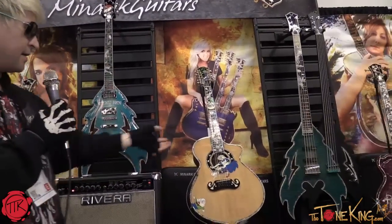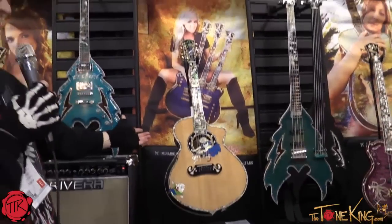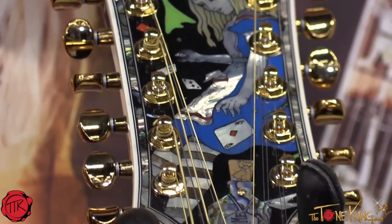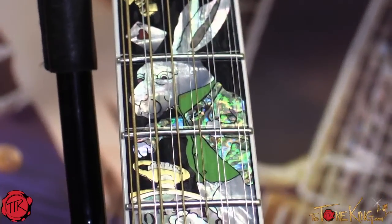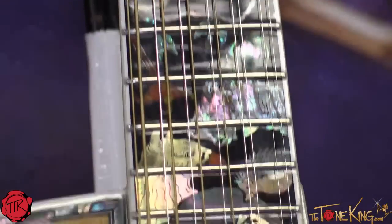Lastly, I'd like to show you the Alice in Wonderland 12-string. Talk about over the top — this guitar is it. It's a complete pictorial of the original-style artwork of Alice in Wonderland. You've got Alice with the cards, and the truss rod cover is the 'drink me' bottle if you're familiar with that from the storybook. You've got the keys, cards, the pocket watch, the cat — all of the characters are represented on this fretboard.